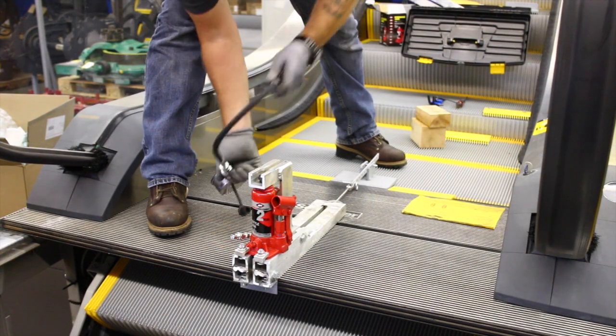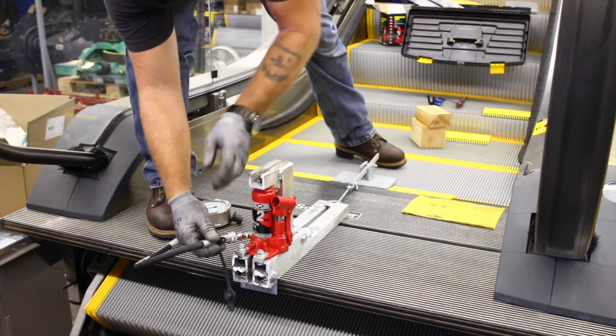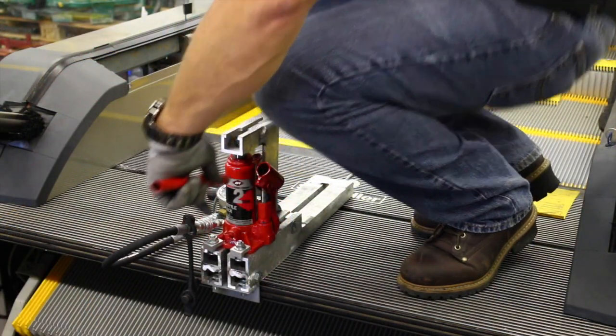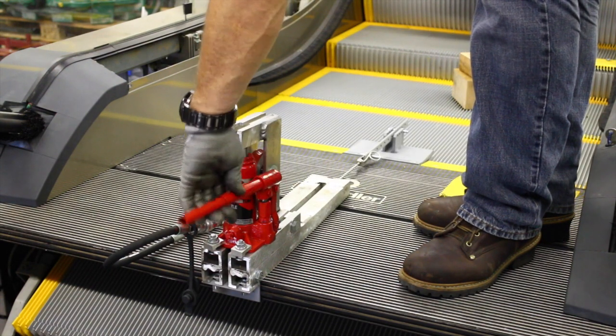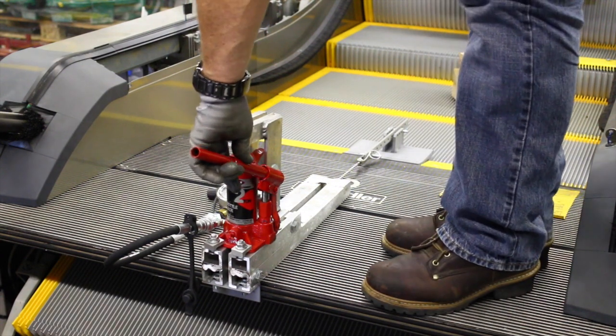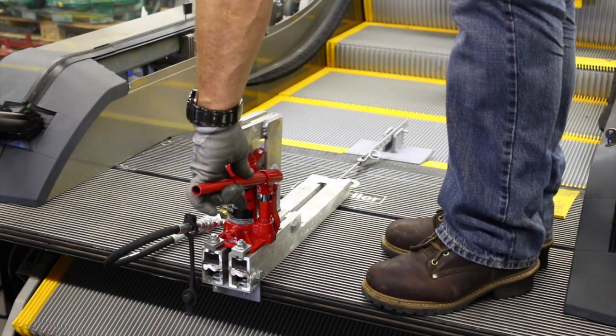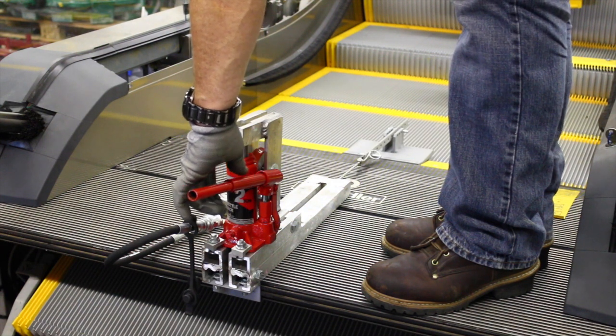Connect the pressure gauge to the quick connect fitting on the hydraulic jack. Using the test kit's included switch calibration table, measure the hydraulic pressure and correlate it to the force in pounds it takes to trigger the horizontal comb impact switch. Hydraulic pressure readings must be taken while slowly and evenly increasing the jack pressure, stopping when the switch is triggered.